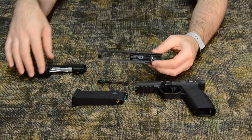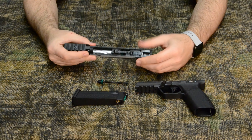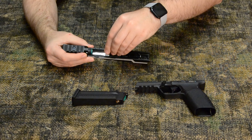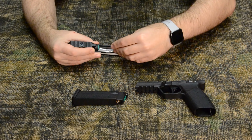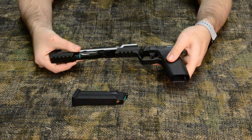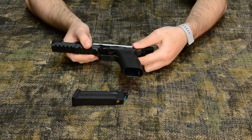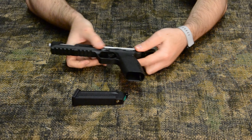To reassemble, position the two pieces of the slide back together, insert the recoil spring and guide rod, then slide it back onto the frame and revert the slide release switch back to its original position. Done.